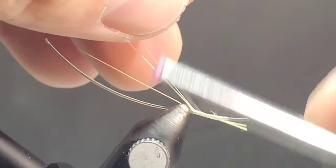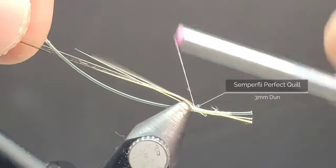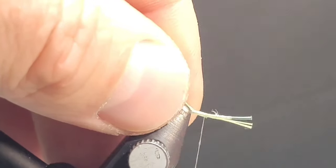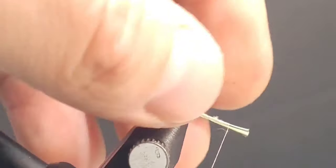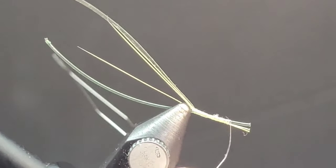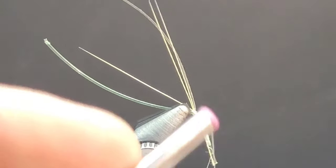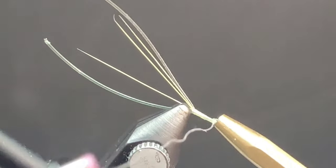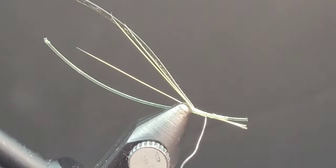Lastly for this extended body segment, we're going to add a perfect quill. The one I'm using is 3mm Dunn from Semperfly. If you want a little bit more flash on these flies, you can use the Togans Buzzer Quills — they make a beautiful one in a silver and black color.